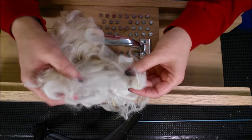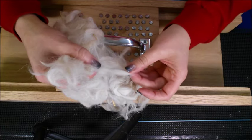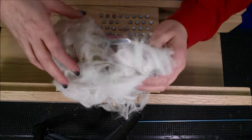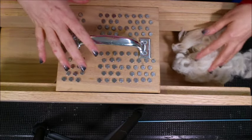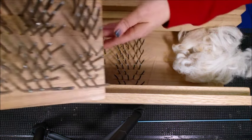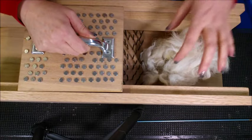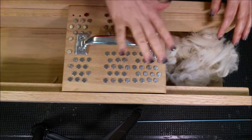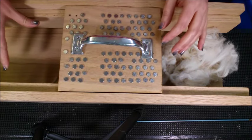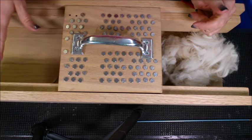That's its whole job, and there's a variety of different looking pickers out there. Mine is a homemade version found on a blog post that I'll link down in the description box so you can find it. So it is made up of a number of nails — there's nails on the bottom and nails on the lid, and this lid moves side to side. I'll put the fiber on one side, run the lid across, and it'll draw that fiber across these nails while picking it all apart.